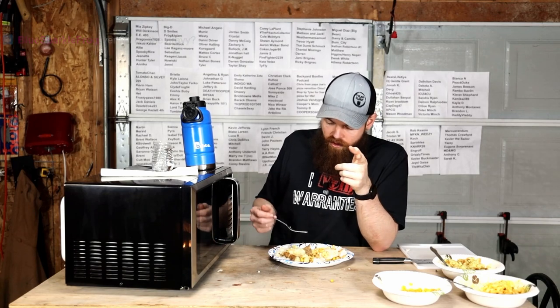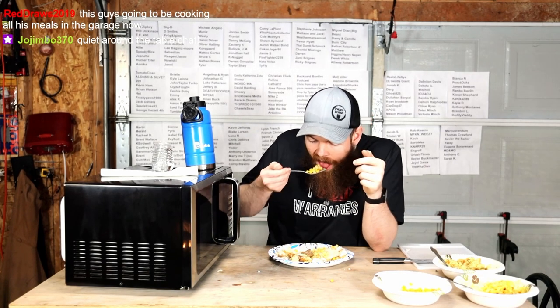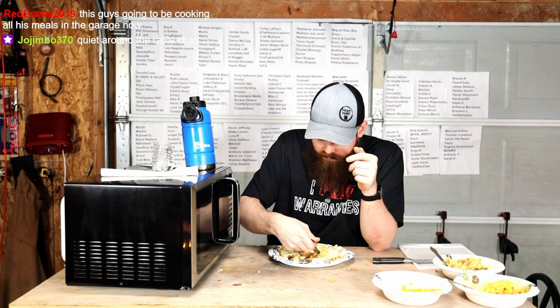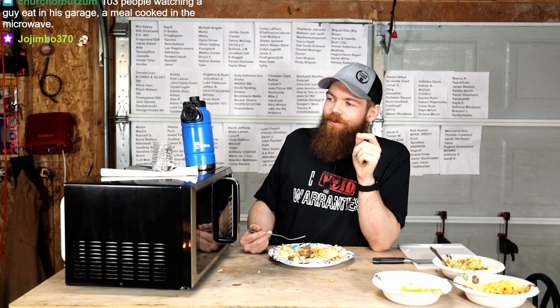The gravy's good. That potato's not as cooked as you would think. 103 people watching a guy eat in his garage a meal put in the microwave.